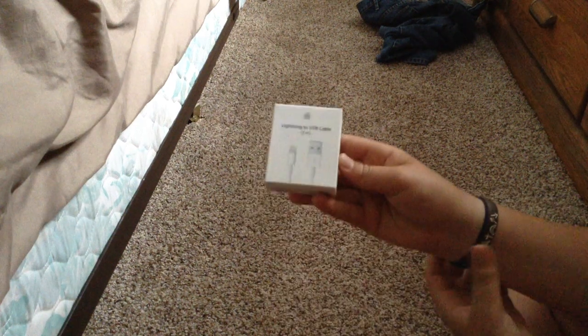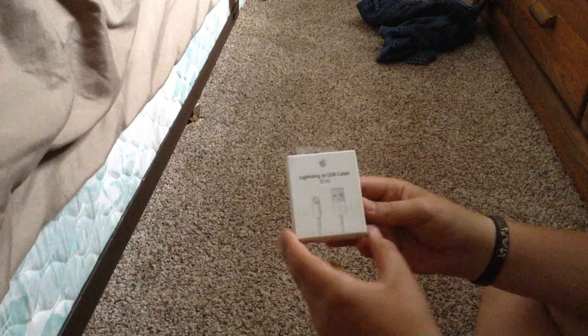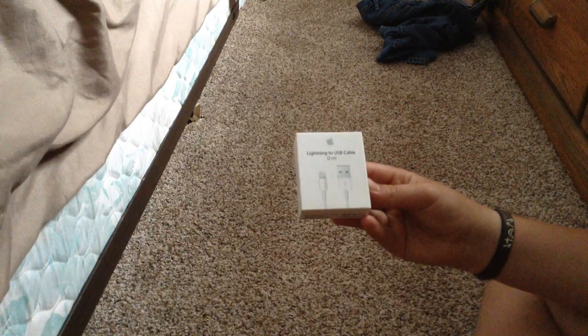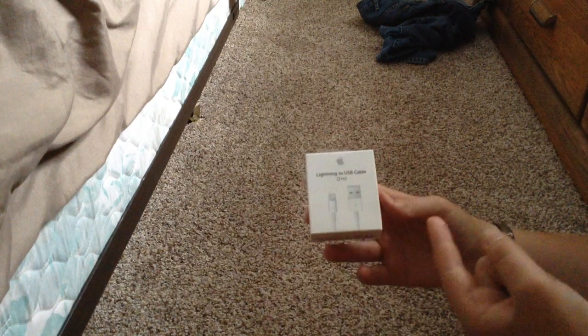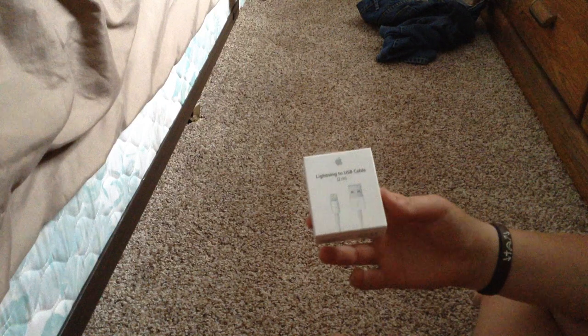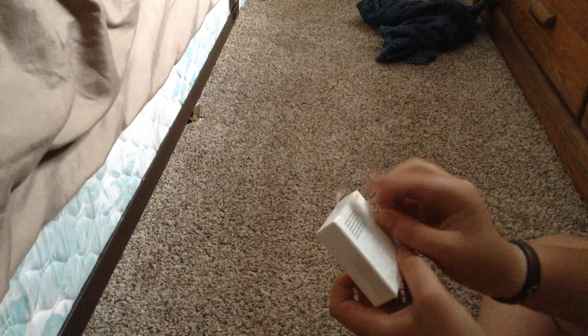Hey guys, this is your Epicenter and I'm going to be unboxing the Light Age USB cable 2 meter. I got the 2 meter here and I'm going to unbox it for you now. This is brand new.